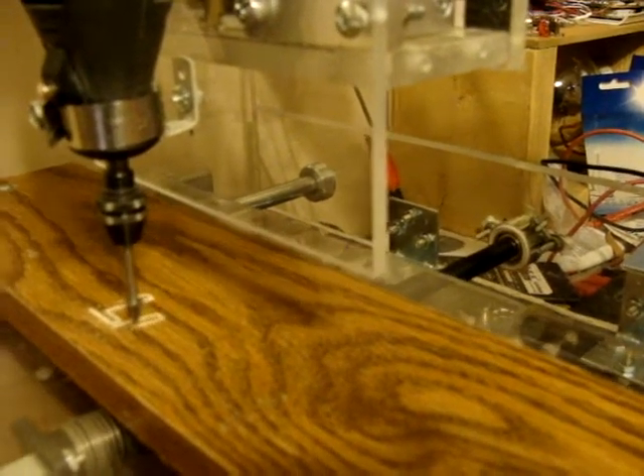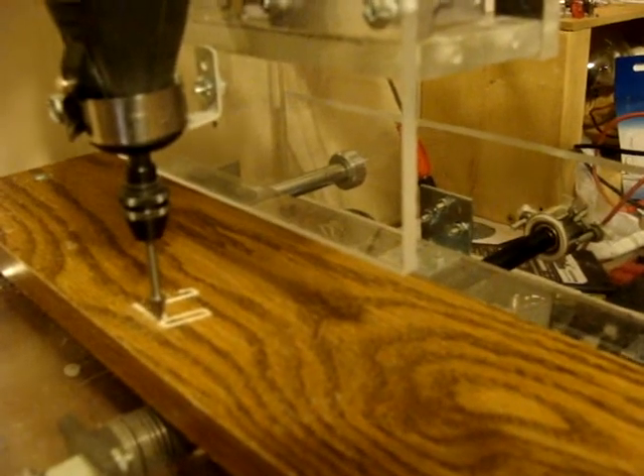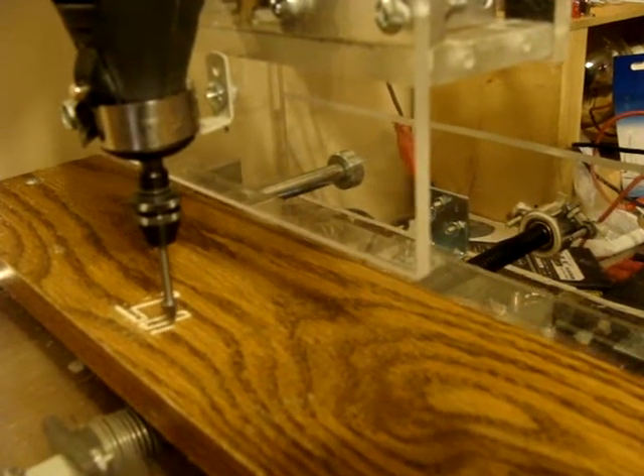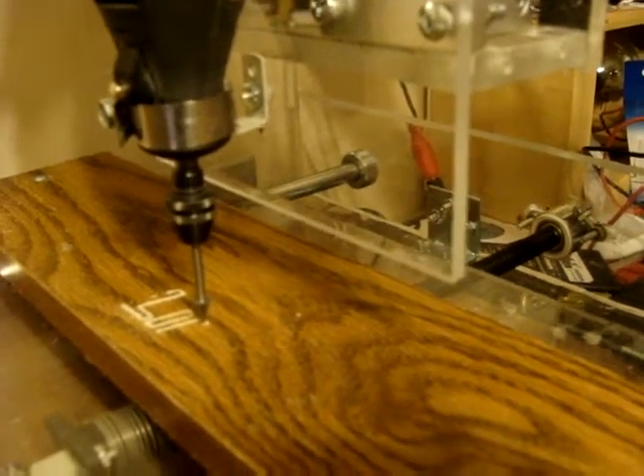I'm not cutting very deep. I can see already in this scope part of the L — does my z-axis. Here we go.